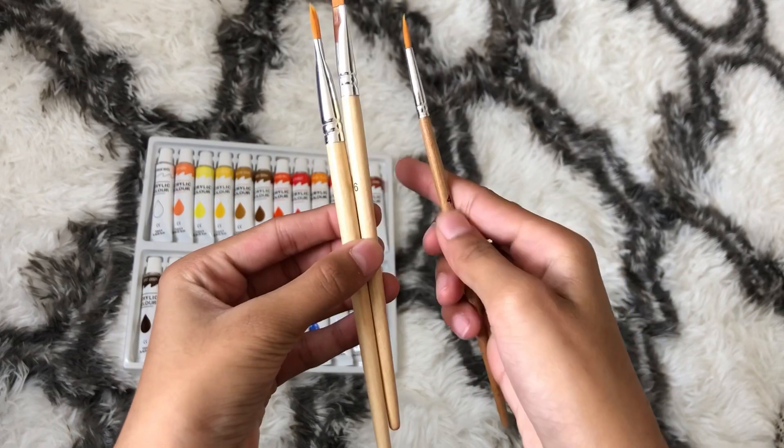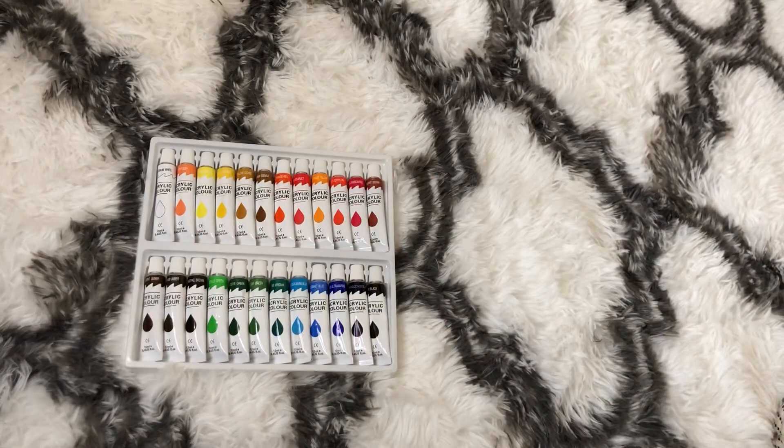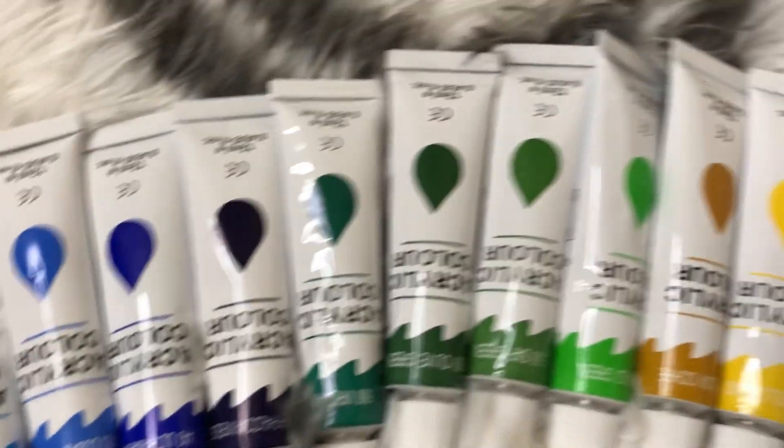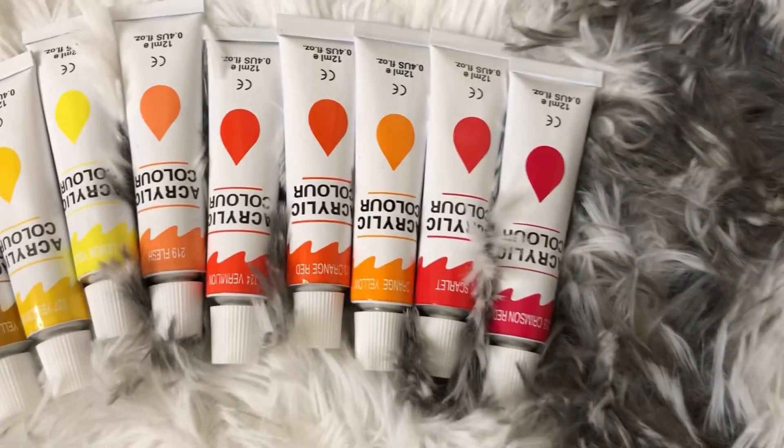I just put the paints in order of the colors and they're pretty nice actually. I'm looking forward to using them all. That's all for this video — I hope you guys enjoyed it. Bye!